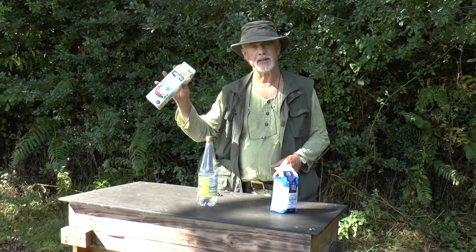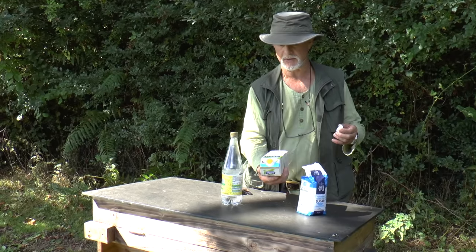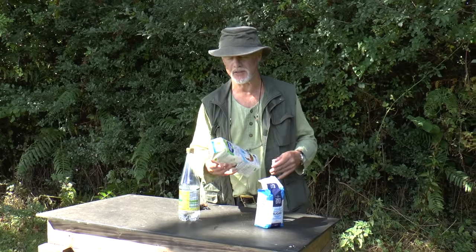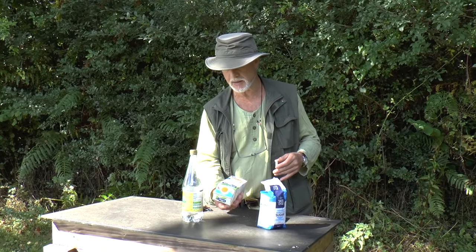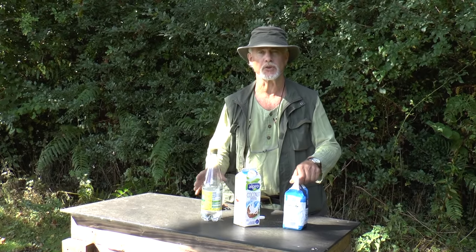So what you need is an empty tetrapak — anything will do. This one had coconut milk in it, but it doesn't matter what's been in it, within reason. Obviously nothing toxic. So: an empty tetrapak, a bag of sugar, and some water — that's all you need.